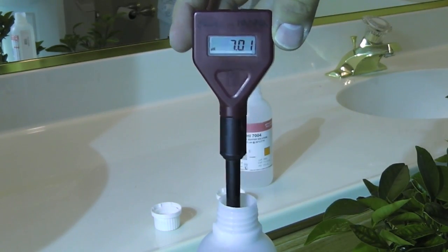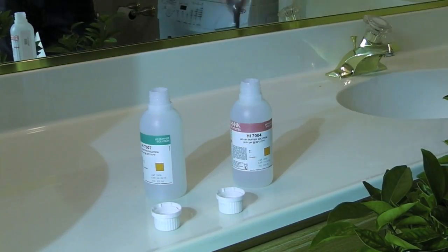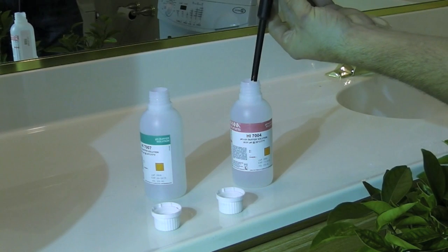Now we'll wash off the meter in some tap water and try it again. And now for the 4.0 buffer.